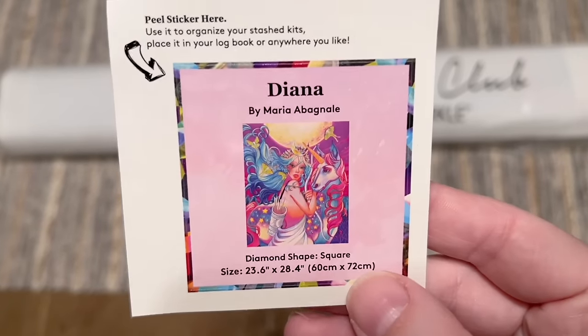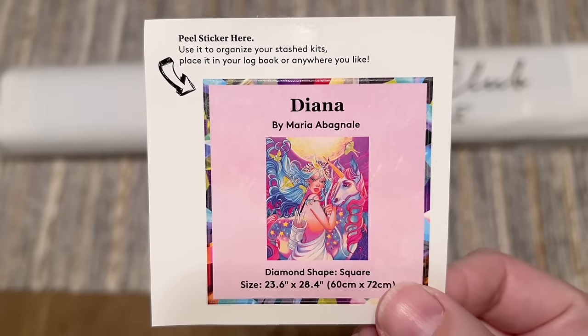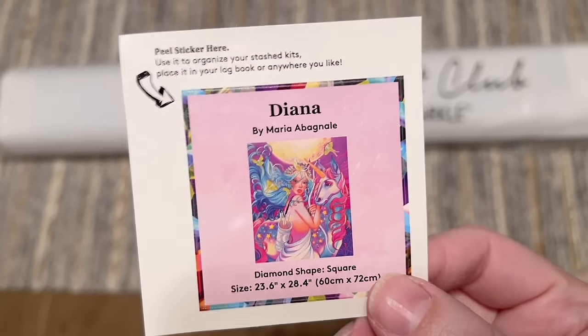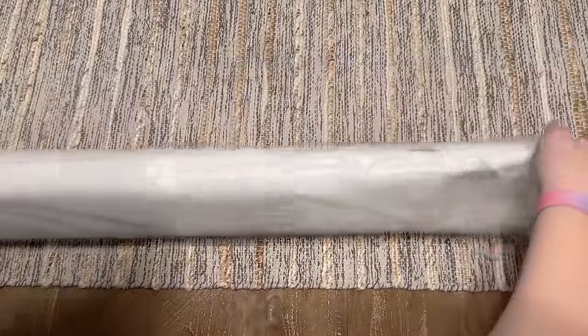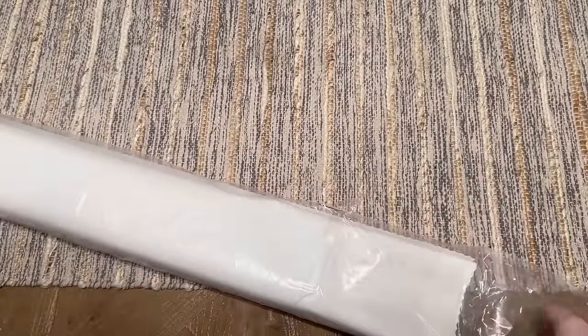You're also going to get a smaller logbook sticker. I use this in my paper logbook once I start working on a kit — I love that it has the original artwork and some information about it. Some people use it on the side of the box to help organize their stash, or you can find something else crafty to do with it. Everything else is included in this plastic sealed dust cover bag.